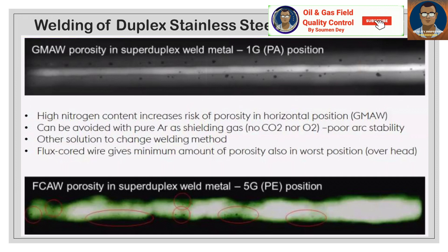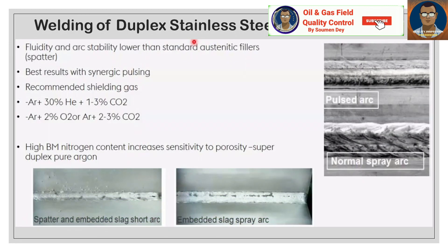Regarding defects: high nitrogen content increases the risk of porosity. In horizontal position GMAW, this can be avoided by not using pure argon gas as shielding — no CO2 or oxygen gives poor arc stability. Another solution is to change to flux-cored wire, which gives a minimum amount of porosity and better performance in worse positions. Fluidity and arc stability are lower than for standard austenitic fillers, giving spatter. Best results are achieved with synergic pulsing. Recommended shielding gas is Ar + 30% He + 1–3% CO2, or Ar + 2% O2, or Ar + 2–3% CO2.